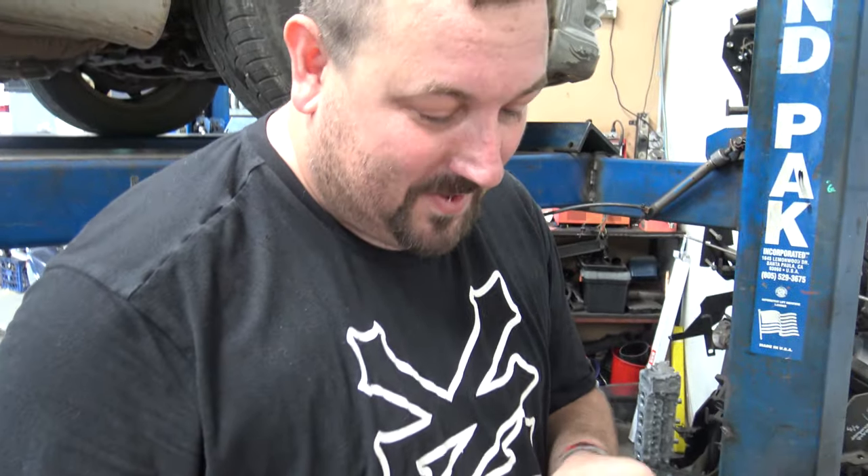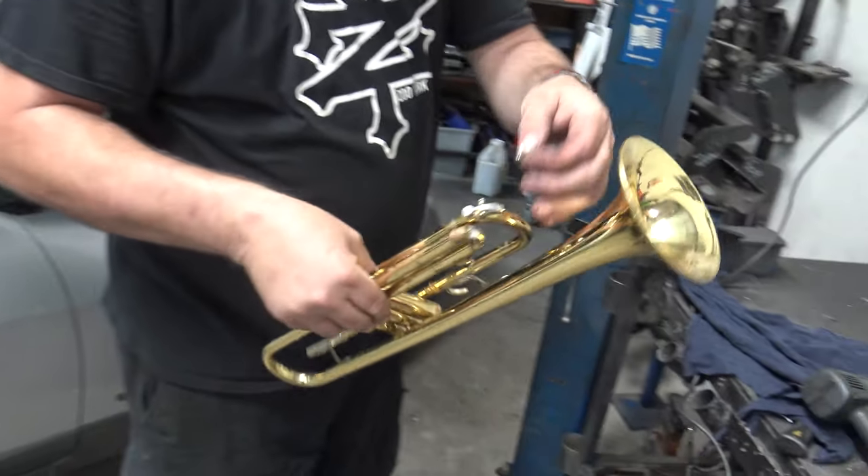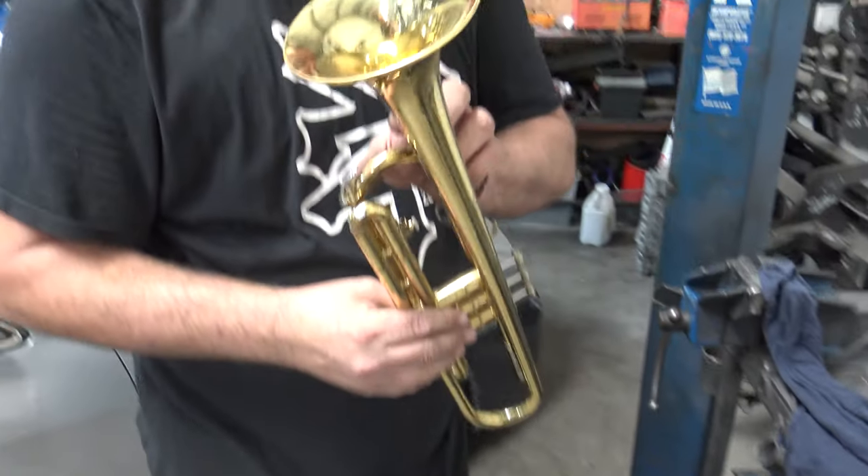So it turns out I'm not a trumpet repair man. Yeah, I un-beat stuff. Oh well. There goes the trumpet part.